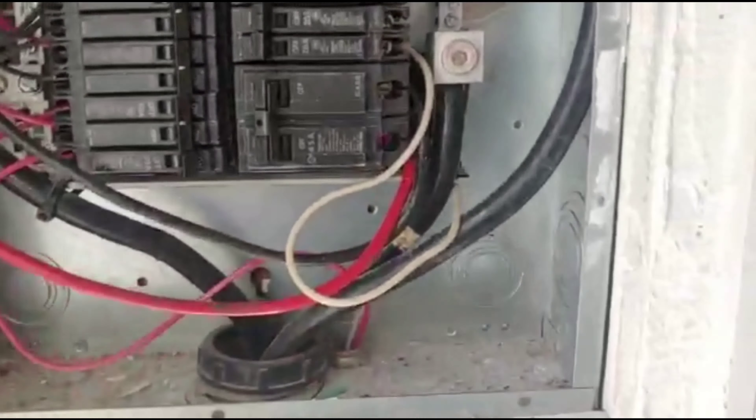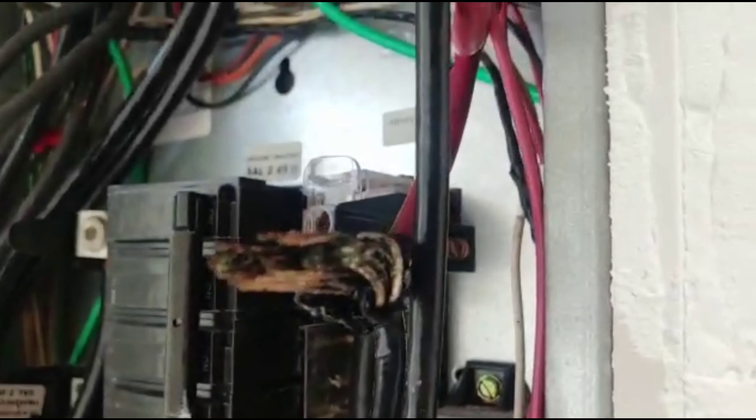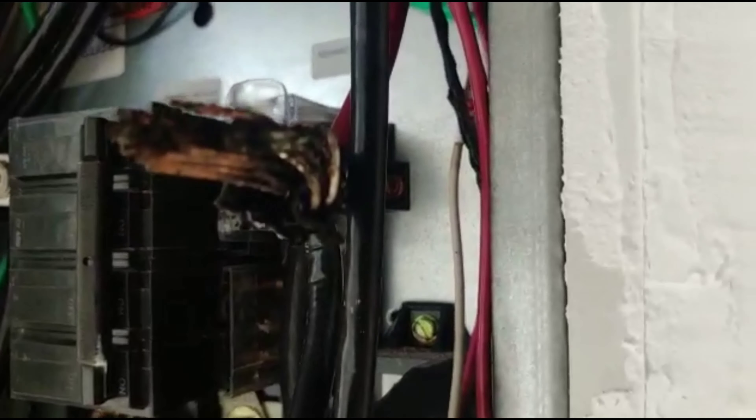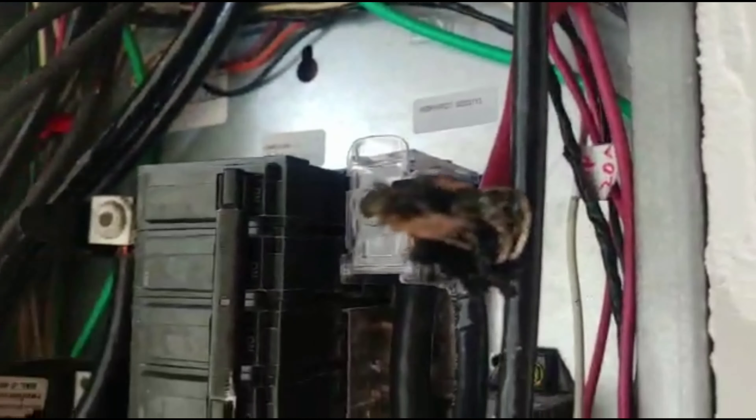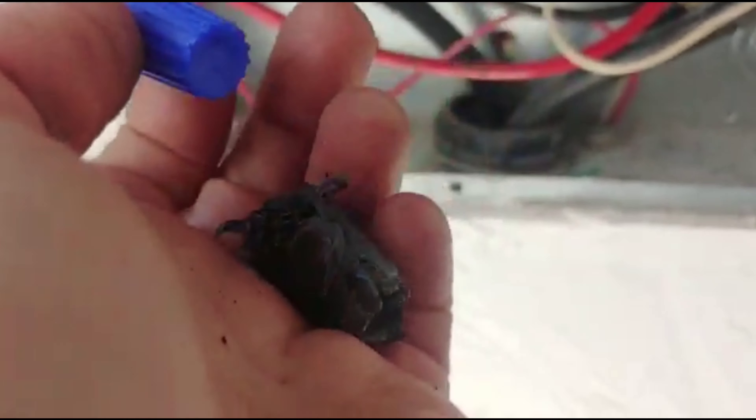This is on a friend's business — they just redid their panel and charged quite a few bucks. But they put aluminum wires coming from the roof from the air conditioning and couldn't reach the new location of the breaker, so they put an extension in copper without using the special connector. And now you can see what's left of the old connector — it was a dead short, it really burned. That's pretty much what was left.